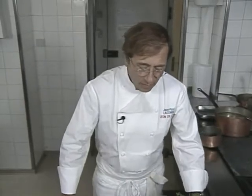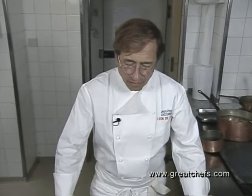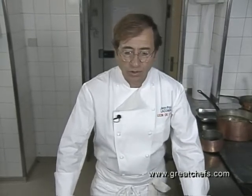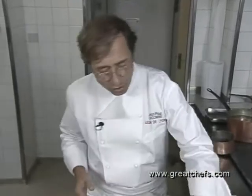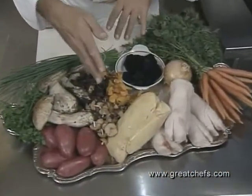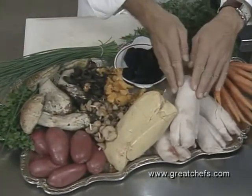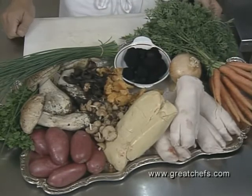Once again, translator Marc Cosnard de Closet. Now we're going to show you how to prepare the potato stuffed with pork's foot, foie gras, truffle and mushrooms cooked with parsley and truffle juice. We have pork foot, foie gras, different mushrooms, carrots, potatoes, truffle, and onion.